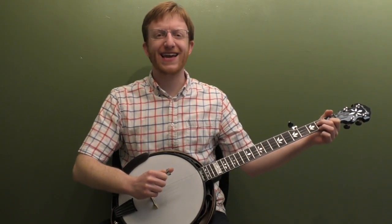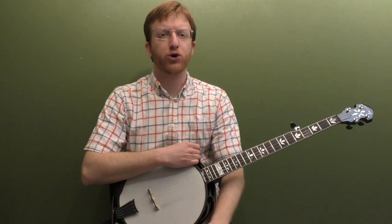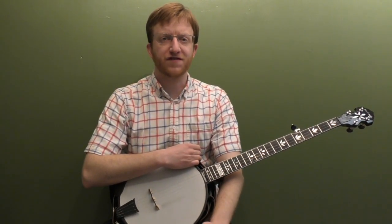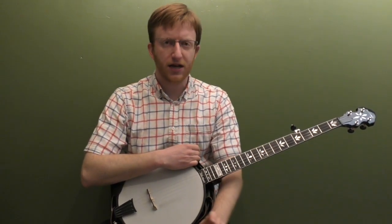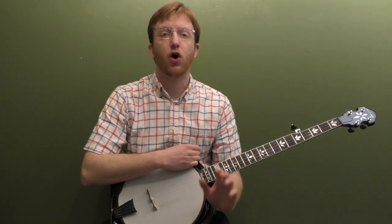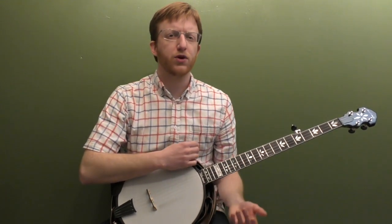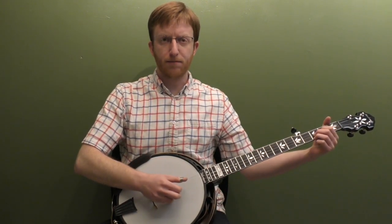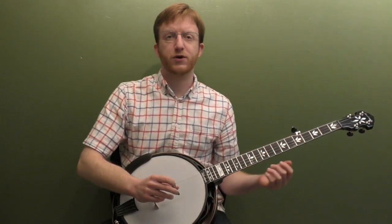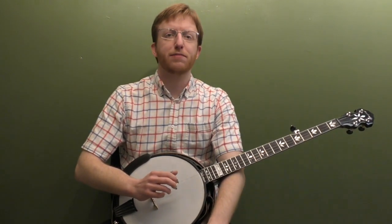All right, everyone out there in banjo land. Mike Heading here, coming to you today with another detailed backup lesson. This time we're going to work on Wayfaring Stranger in the key of A minor. I did a lead for this lesson a while back, but I thought it would be good to do a detailed backup lesson. So I have the backup that I played at the beginning of the video all tabbed out. We're going to break it all down, and really for this lesson we're going to work on using some of our minor chord shapes all over the neck.